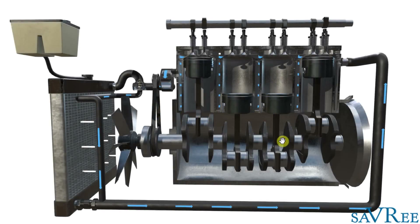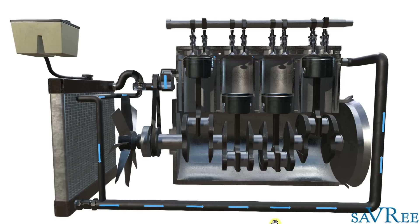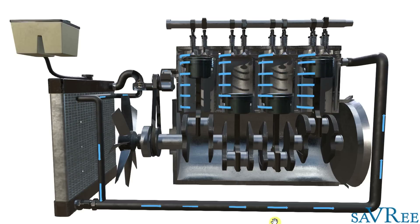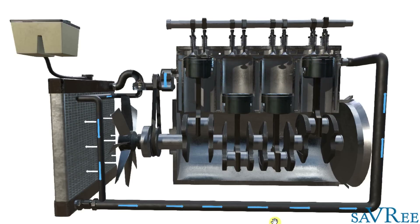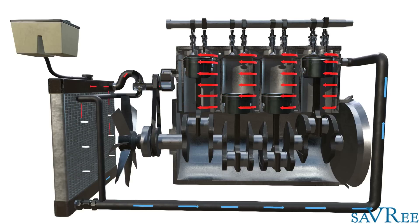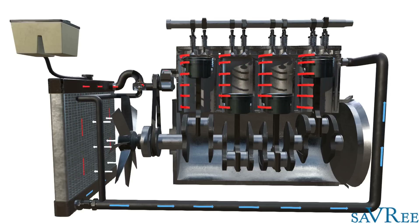That's what's happening when the engine is cold. As it continues to operate, it's going to generate more and more heat. And there we go — we can see now the red arrows are coming through, so the engine is hot. Notice straight away that the red arrows are being diverted to the radiator.